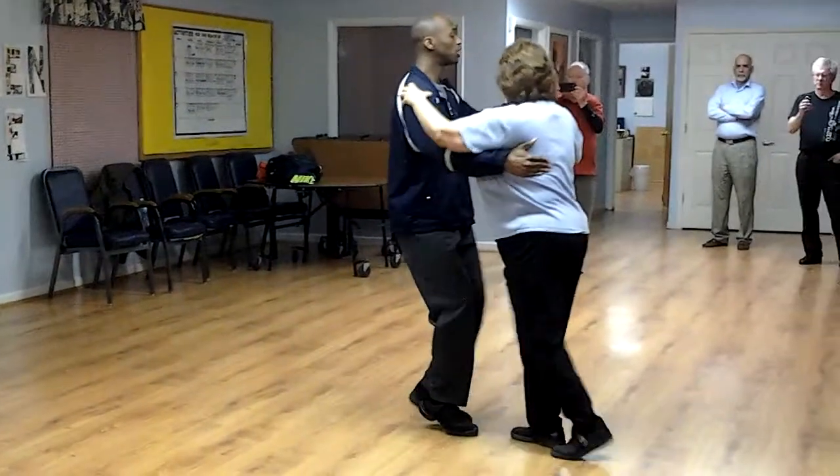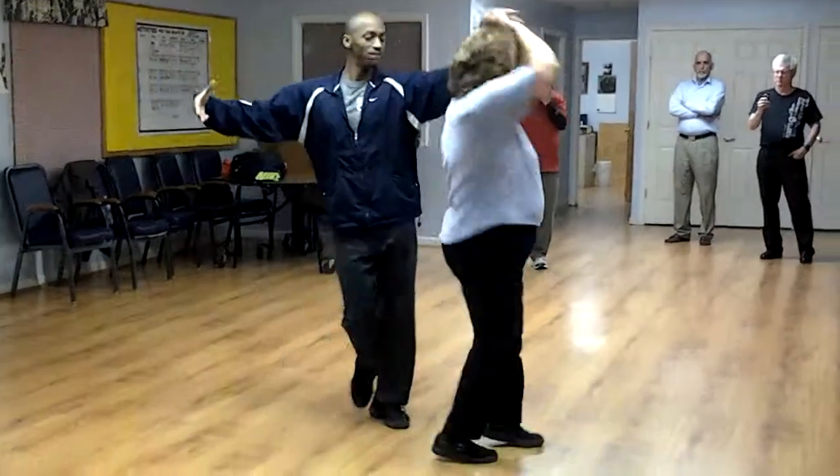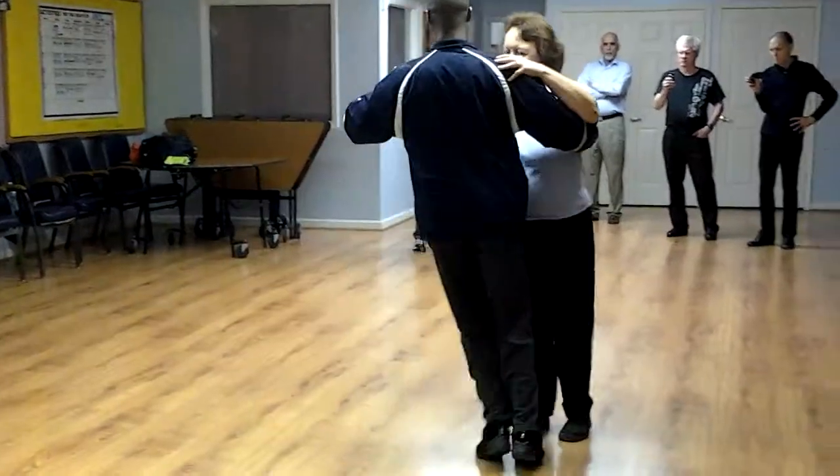Basic. One, a two. Forward. Side to the other side. Twin open break. Finish it in box. Bump, bump, bump.